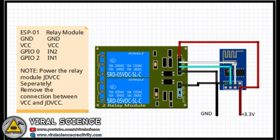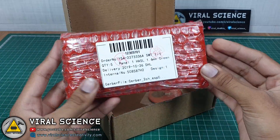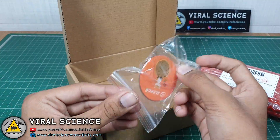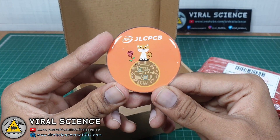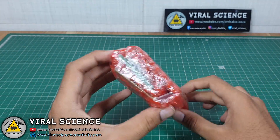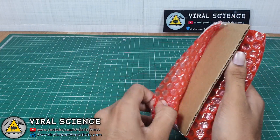If you are not making PCBs, you can directly use off-the-shelf components for this project. So let's get started with the unboxing of our PCBs.